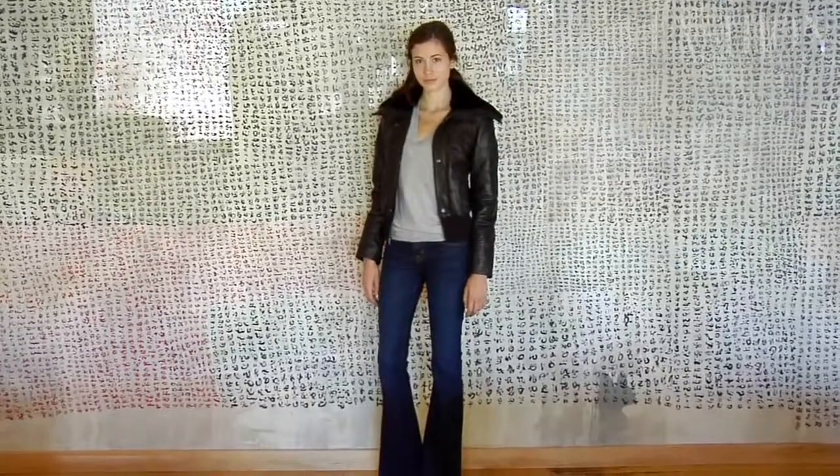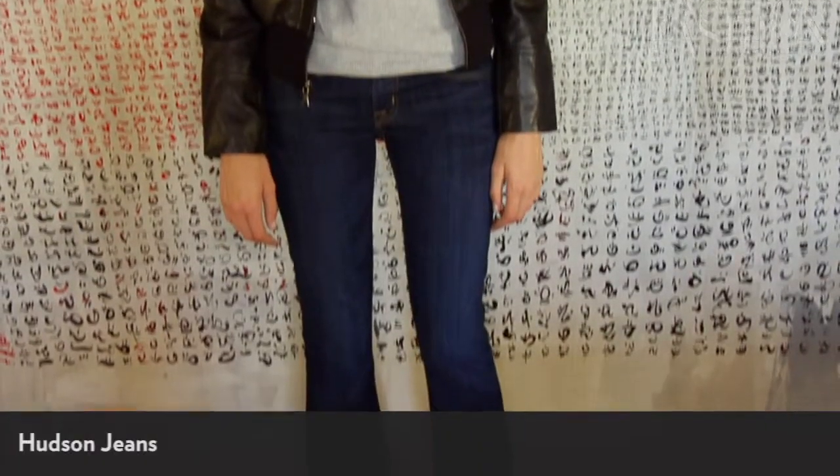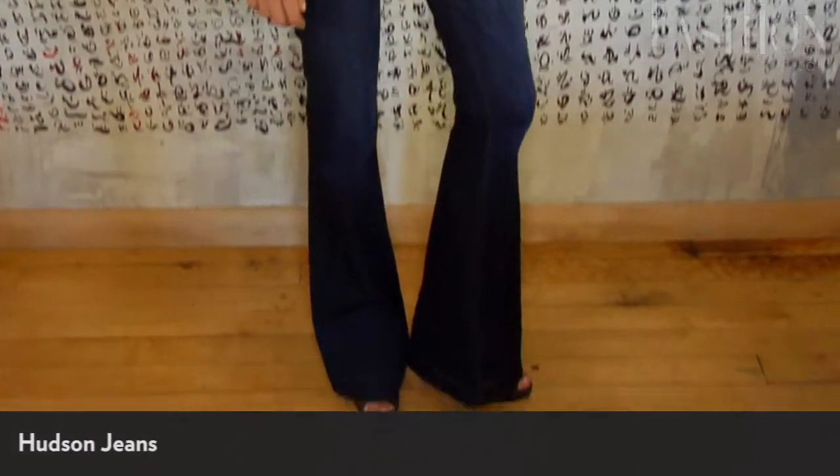What makes this pair of jeans an actual flare? A modern flare this season — look for it to be fitted across the hip and thigh and flare out from the knee down to the ankle.